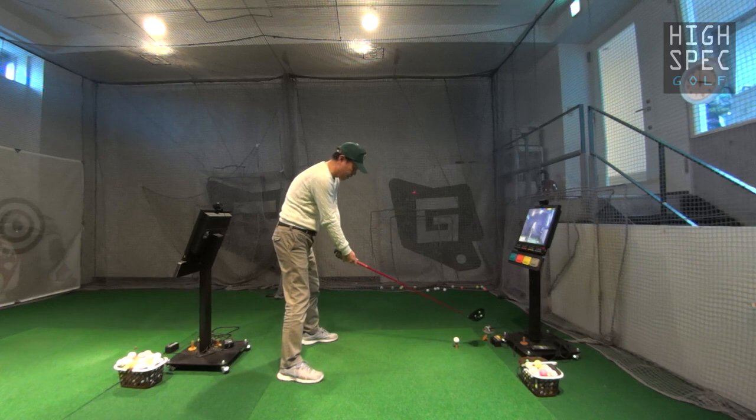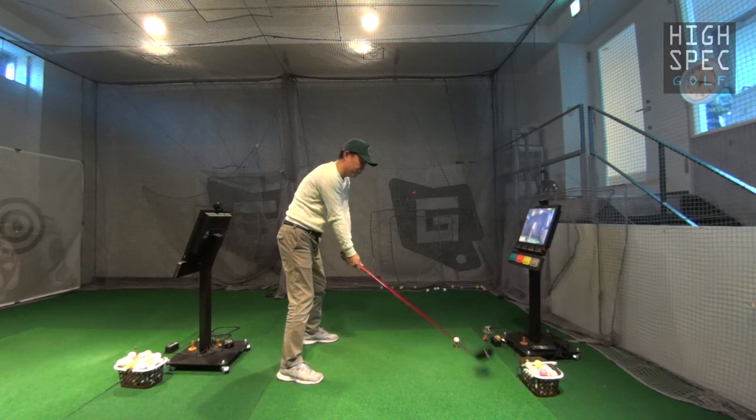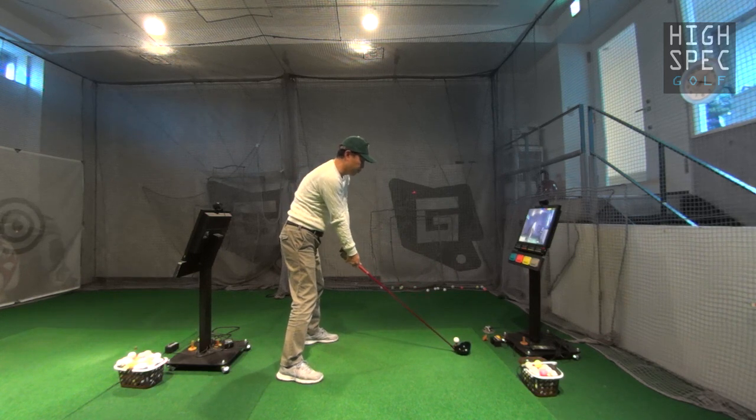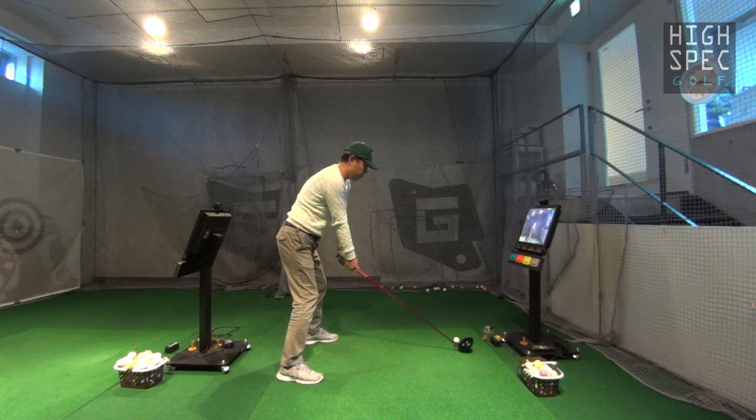明らかにちょっとスピードが出てる感じはやっぱりちょっとありますね。あの変な考える要素がスイングの中になくなってきました。もうあんまりあのダウンスイング始まっちゃってもオールダウンしたらもう勝手にもうインパクトいっちゃう感じですよね。なので本当にもう腕を考えられないので。